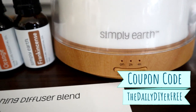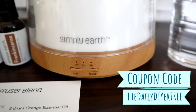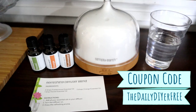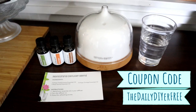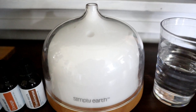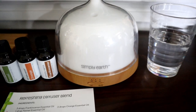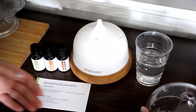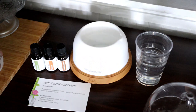If you use the coupon code 'The Daily DIY' or 'free,' you will actually get a $20 gift card with your first month subscription order, and you can use that towards something in their online store, which includes this beautiful diffuser. For this recipe, all you have to do is add water to your diffuser.